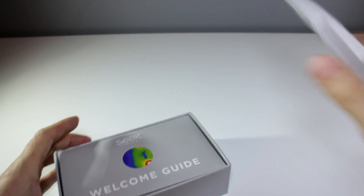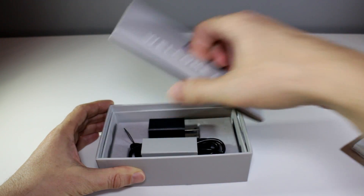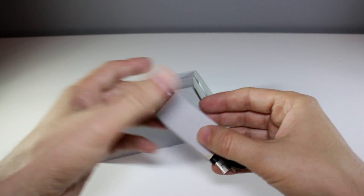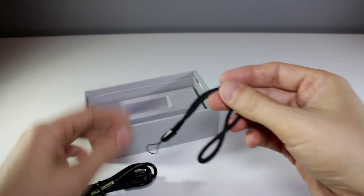It comes in this nice box and there's the welcome guide and underneath you get a 1-amp wall adapter and another little cardboard holder with a lanyard and a micro USB cable for charging the device.